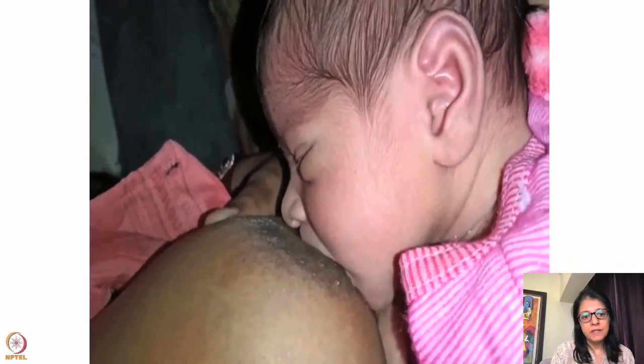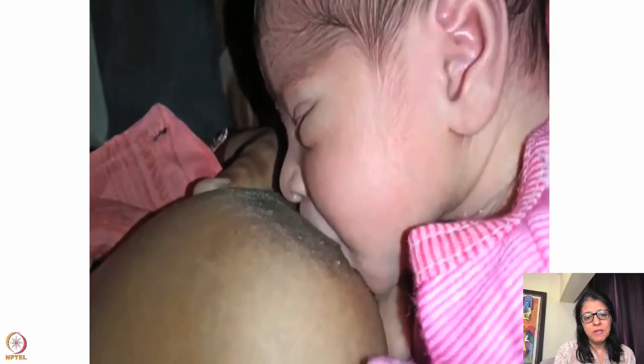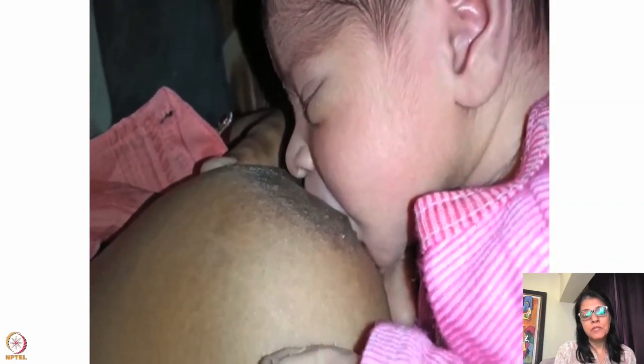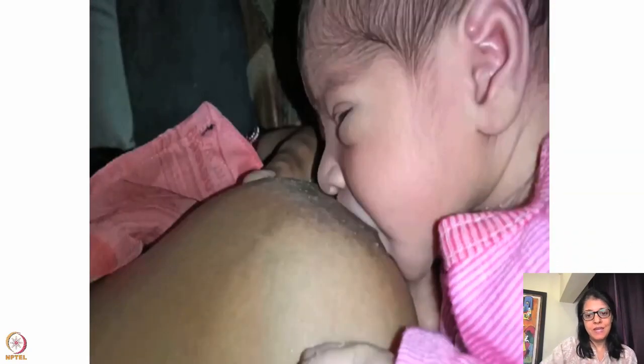In this case I would tell the mother to press the baby more inside the breast — take it deeper, have a deep attachment, bring the baby closer. The mouth should be completely embedded into the breast, and then babies gain a lot of weight.